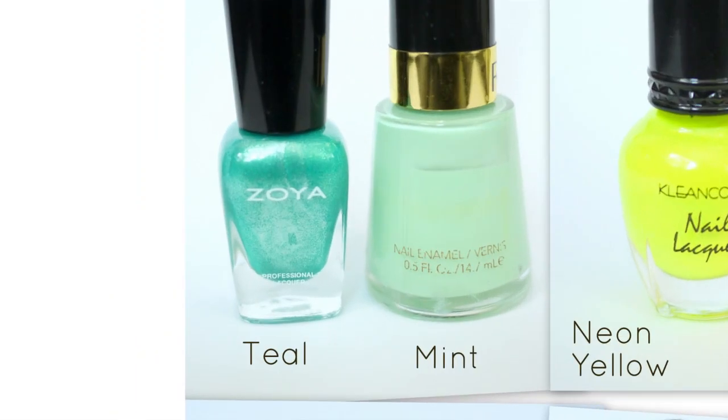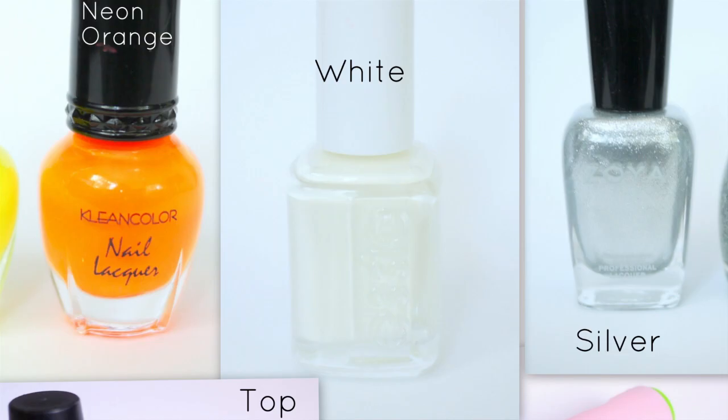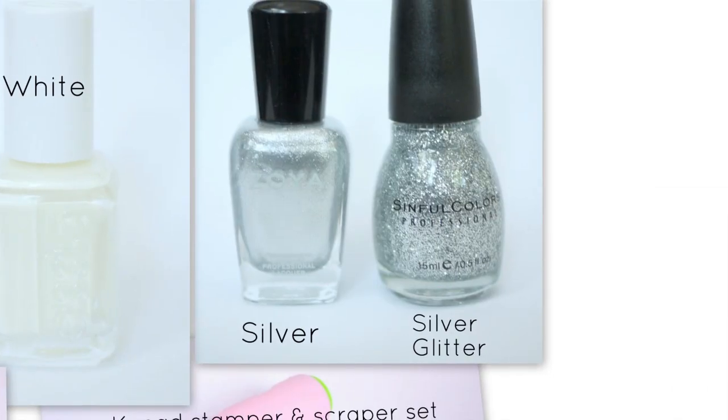You will need a teal and mint polish, a neon yellow and a neon orange polish, and a white polish, a silver and silver glitter polish.